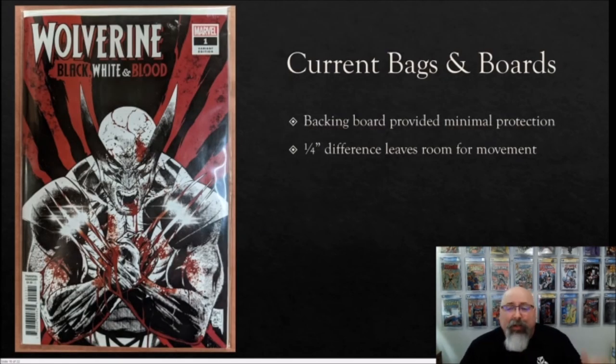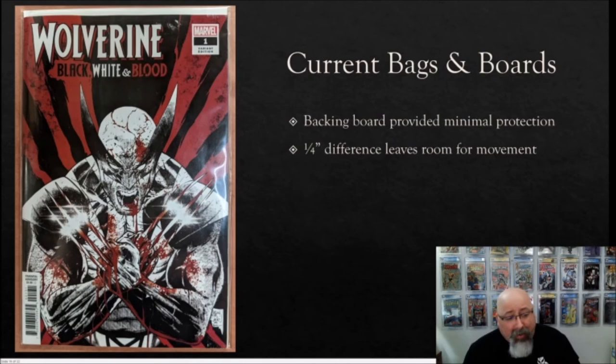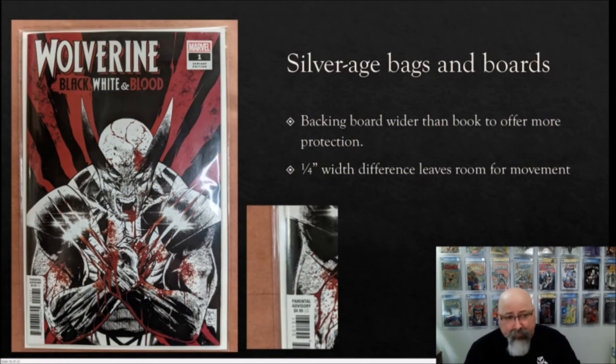Now, my opinion on what I actually use. When it comes to current bags and boards, I don't really use them at all — I sometimes get them from my comic store when I forget to say I don't want them. The backing boards provide minimal protection; they're basically the exact same size as the comic, so as you can see in the image, there's no board extending on the left, right, or bottom of the book. The comic settles into the bag and can move around, getting no protection from the board on the sides.